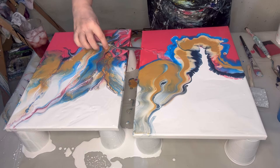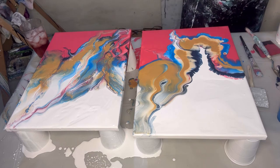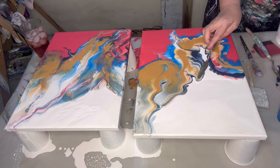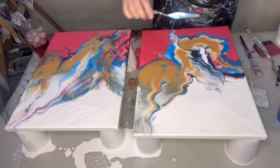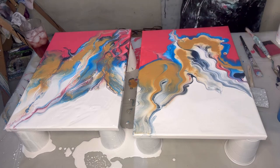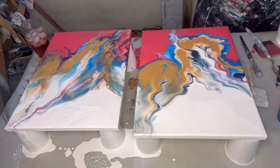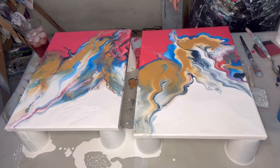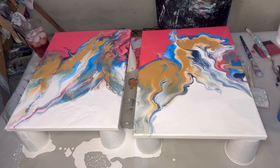You can push the paint whichever way you want — if you want to push it downward you can do that, it'll still give you a beautiful design. Like they say, art is in the eye of the beholder. It doesn't matter what anyone says about copying — let them talk. Everybody pours very differently, and that's what you should focus on — making your pour so gorgeous and different from anyone else's.